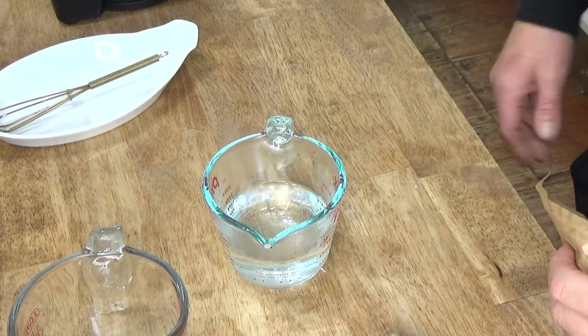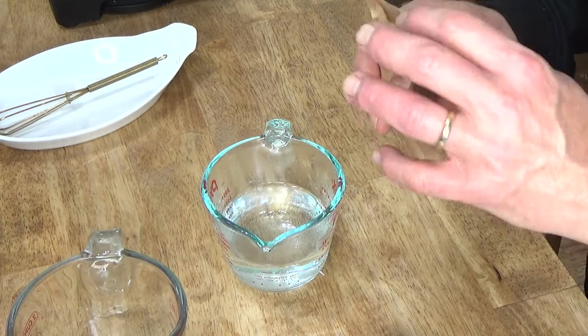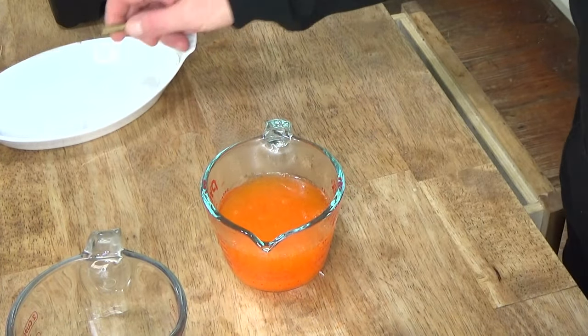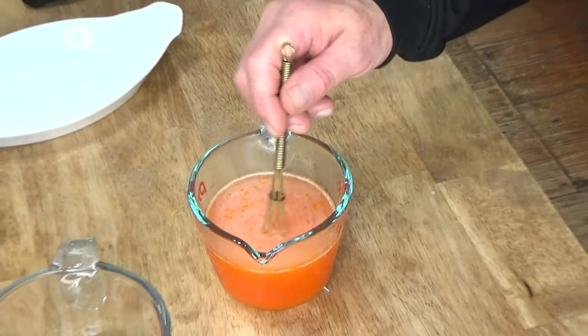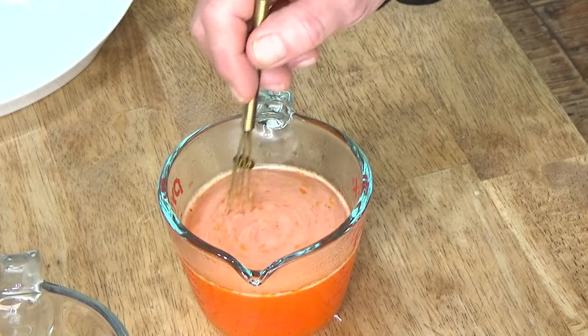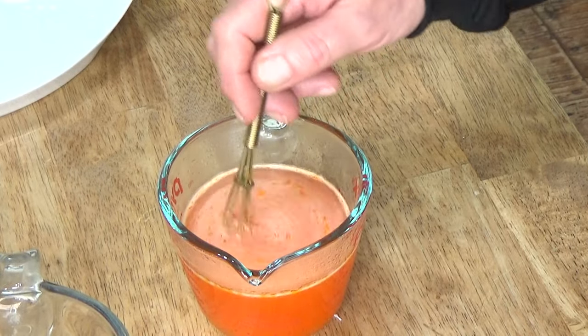What you need is a three-ounce package of orange Jell-O, and we're going to dissolve this in some boiling water — three quarters of a cup of boiling water, which I just boiled in the microwave. Then dissolve the Jell-O in the water. It certainly has a bright orange color. Stir this for about two minutes, or just until the Jell-O is thoroughly dissolved.